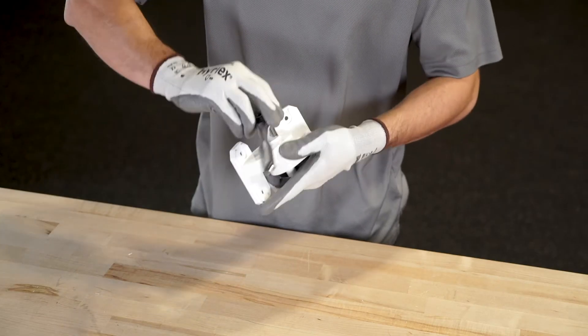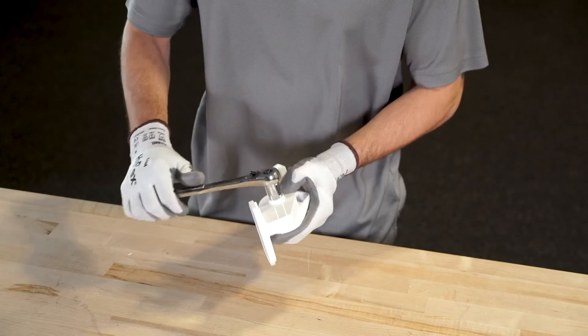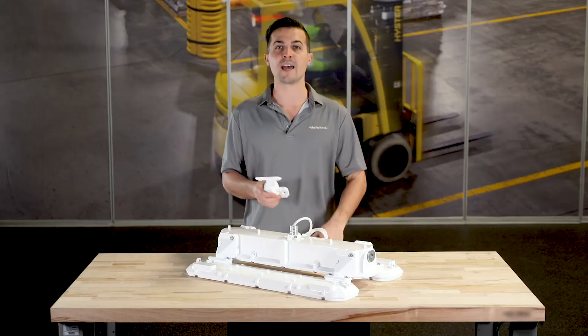Simply loosen the bolt to each arm, make your adjustments, and then retighten. It's really that easy.